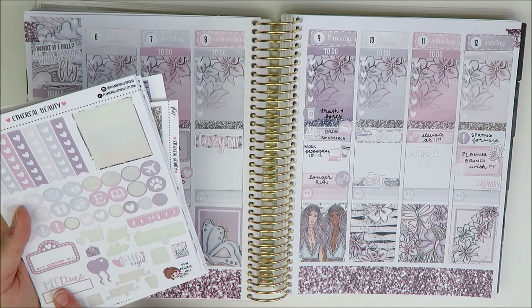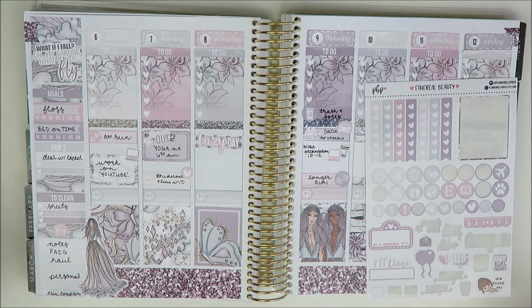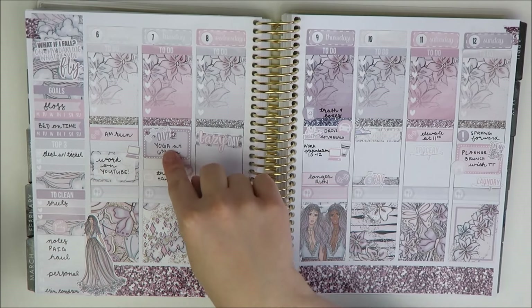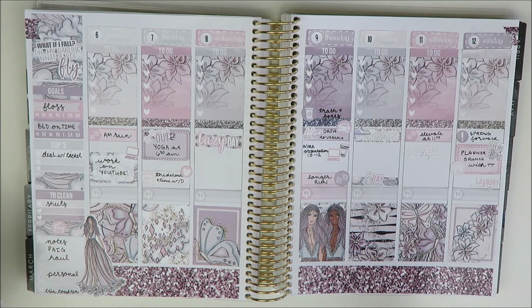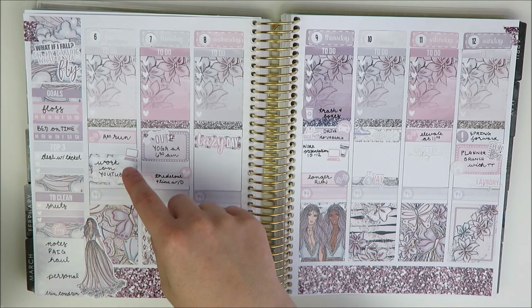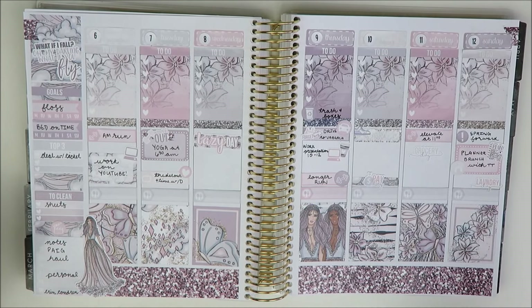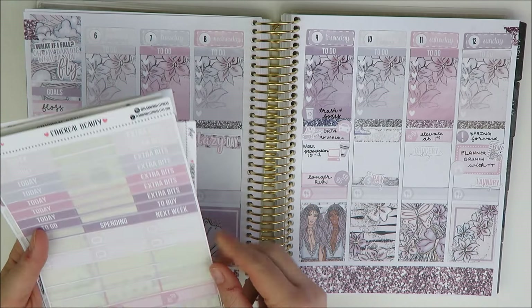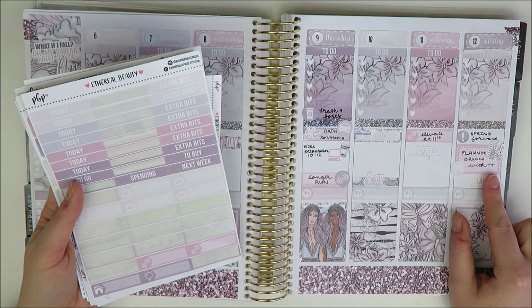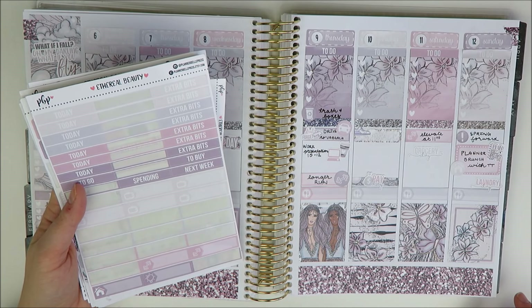Looking at what's left: a lot of checklists and functional deco I'll probably pull in by end of week, some icons and headers. I did something different this week — I didn't use my today and extra-bits headers, and honestly I don't miss them. This was a little inspired by Gabby from GP Sticker Studio, who did something similar in her plan-with-me featuring a Planner Gems kit, where she just covered up the header rather than using one. I should also note I have a TV show on Sunday — no room for everything, that's the problem!